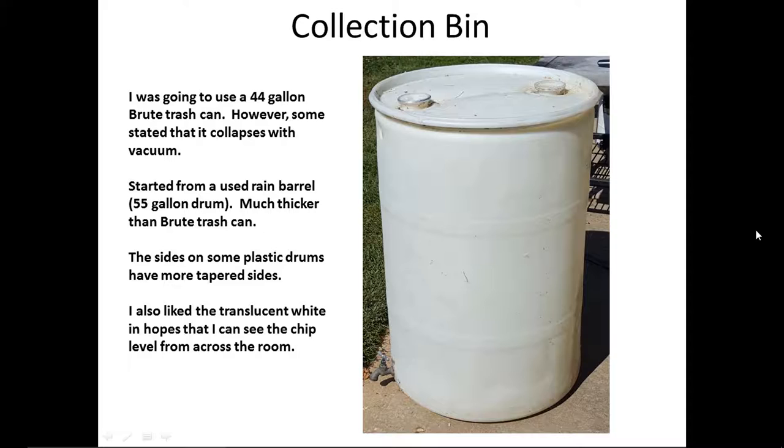As we start this, I first started with the collection bin and modifying it. This is actually a 55-gallon drum rain barrel that was recycled because we never connected it up as a rain barrel. It actually has more straight edges than some of the barrels which are curved in quite a bit. I originally was going to use a 44-gallon Brute trash can, but some YouTube videos stated they collapse with the high vacuum, and this barrel is much thicker so it works out great. I also like the translucent white — you can somewhat see the level of the dust or chips in it from across the room.